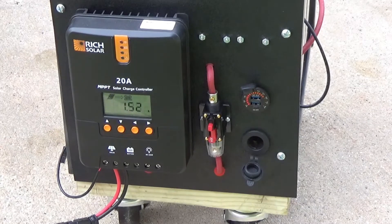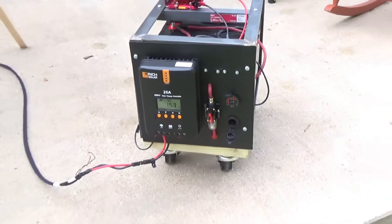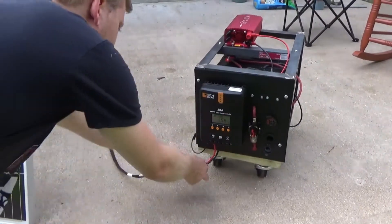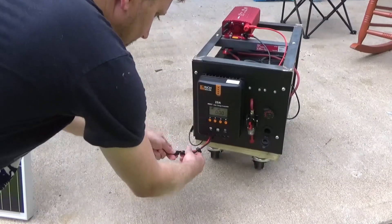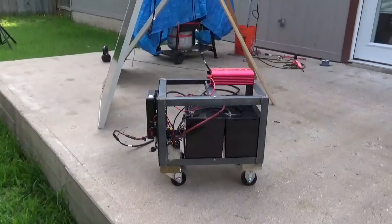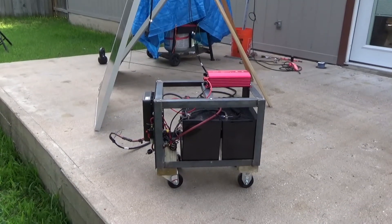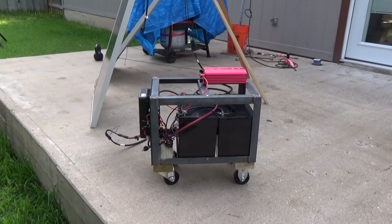Down here at the bottom, the input coming from the solar panels — plural — goes to a trailer plug-style connection, so I can plug things in and out real quickly. Here on the side, you can see my pure sine wave inverter plugged directly onto the batteries and then bolted onto the top. Piece of cake.